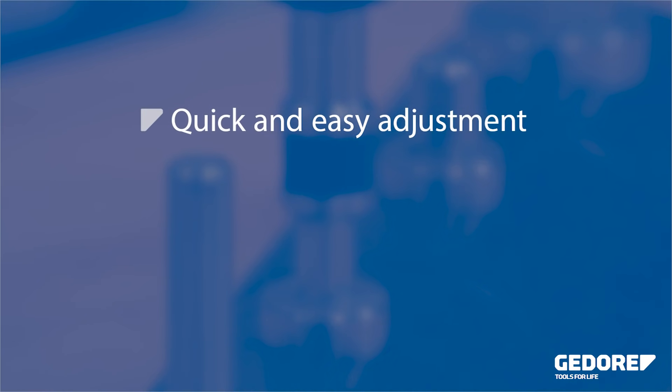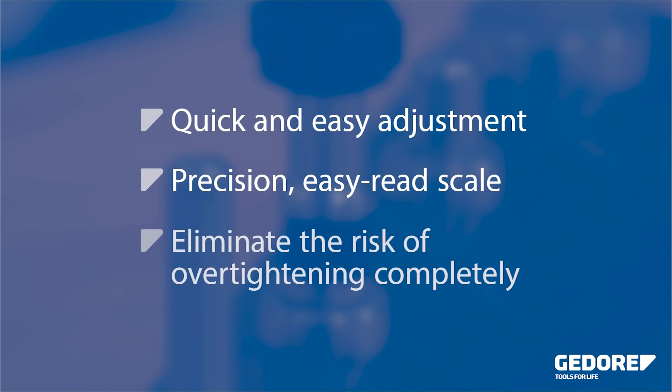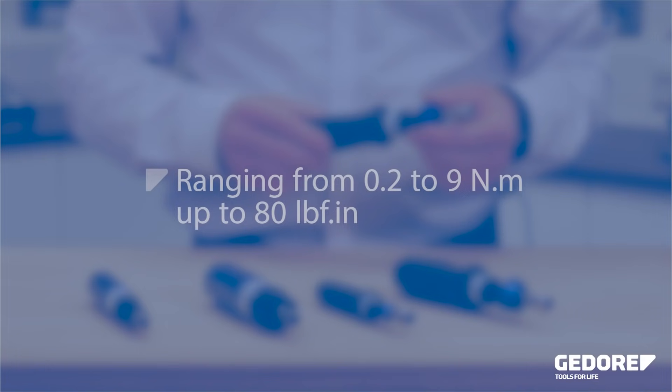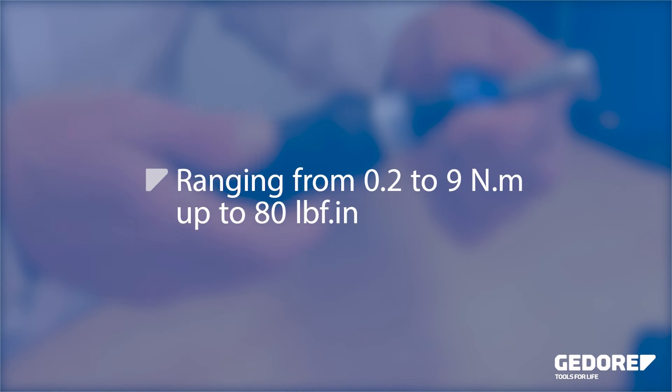This set is ideal for use in servicing and maintenance environments. The micrometer style scale allows for precision setting of the torque, and the slip-free mechanism eliminates overtightening. A wide range of models are available covering all ranges from 0.2 to 9 Newton meters, with equivalent imperial scale versions up to 80 pound force inch.